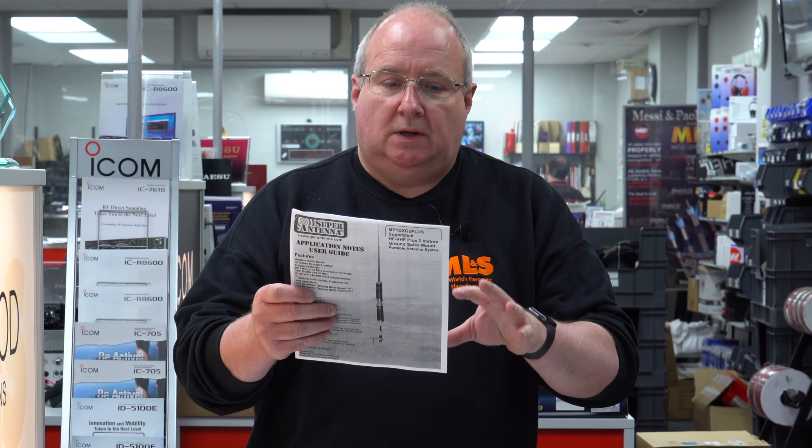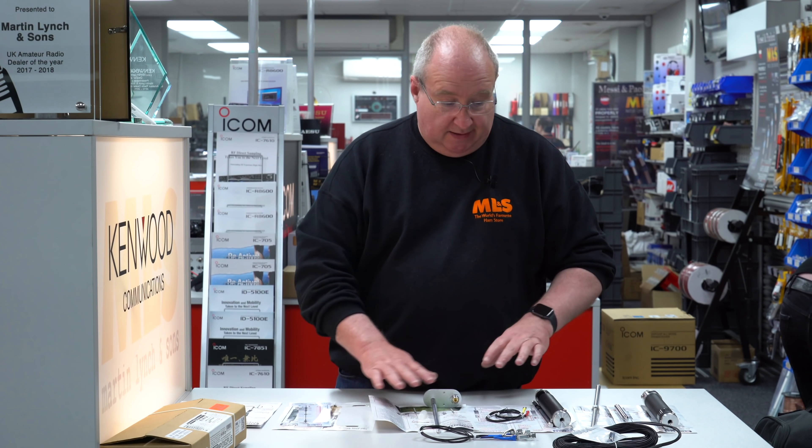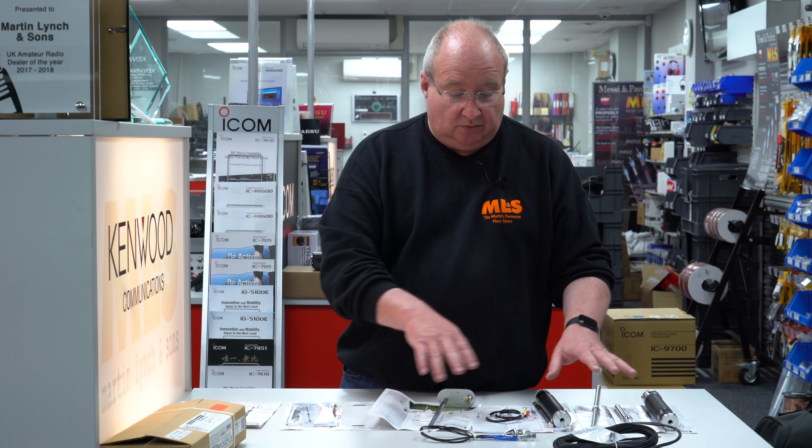You do get instructions — quite a comprehensive set here. It gives you some information on how to test it, what to do if it's not working the way you think it should, you can do some checks, how to set it all up, and a whole host of other instructions telling you how to use all the different coils.